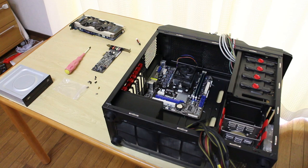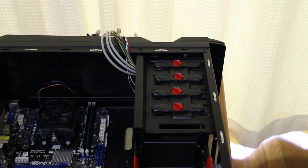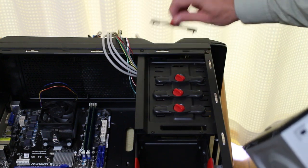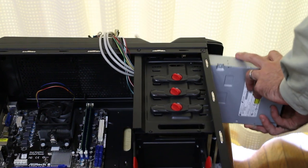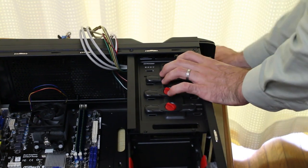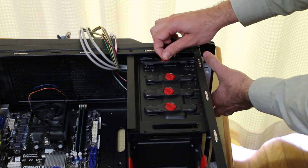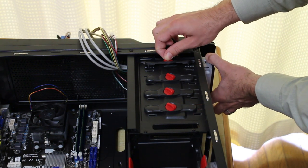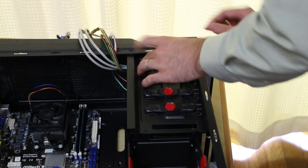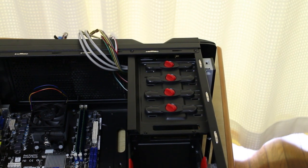DVD drive goes up the top here. Since this is a screwless case, I can just take this off here and then put the DVD drive in like this — pretty straightforward. It's also got screw holes as well. However, I generally only use my DVD drive for an OS install and then take it out anyway. So with this screwless thing, it's actually got things that are kind of like screws that clip in like screws and then you sort of lock them — and that's really quick.